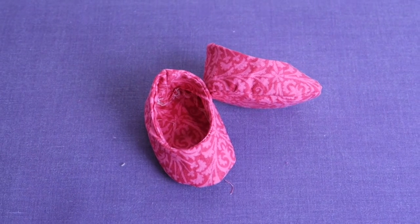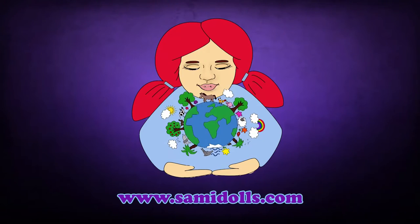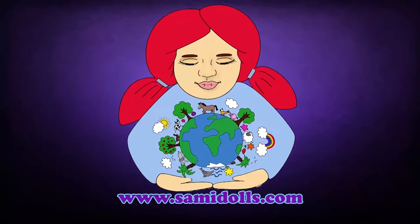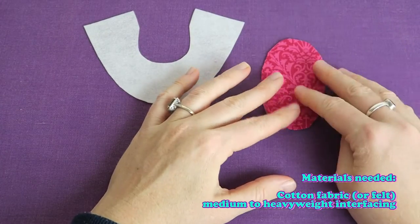In this video we are going to make a cute little pair of shoes for your 18 inch doll, like the Amelie Patton, American Girl, and Our Generation dolls. The materials are listed here, but you can see it all in detail again in the PDF file which is linked down below in the video description.